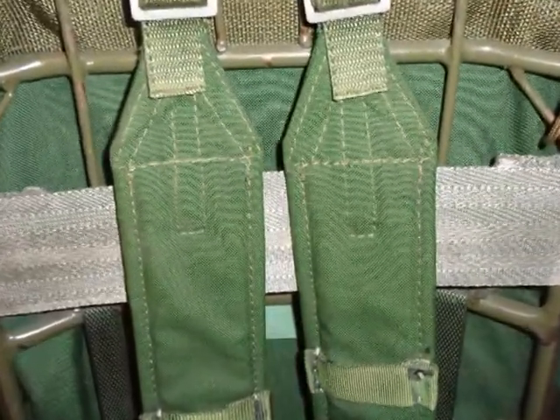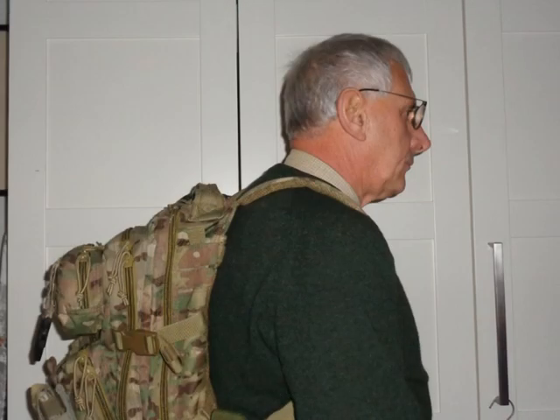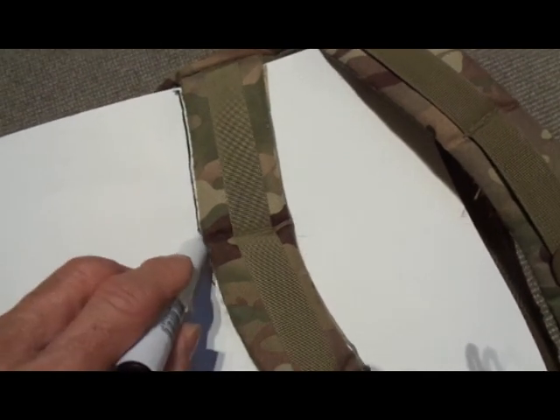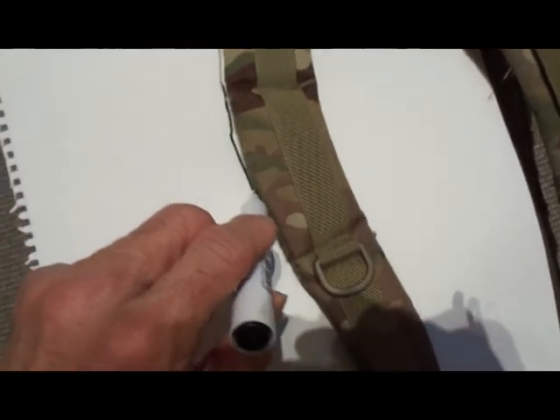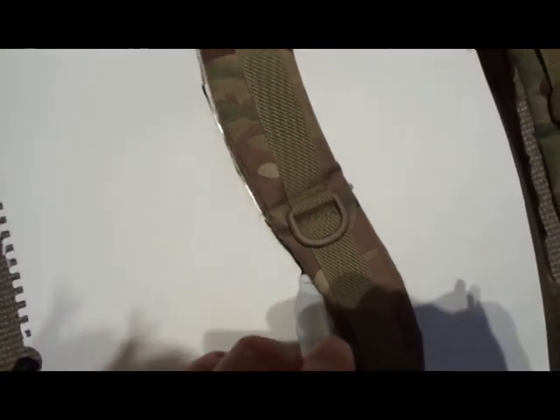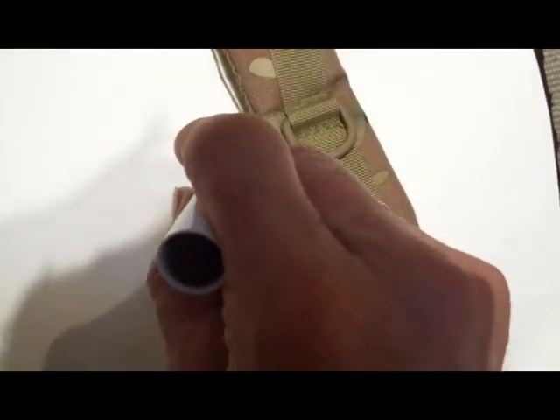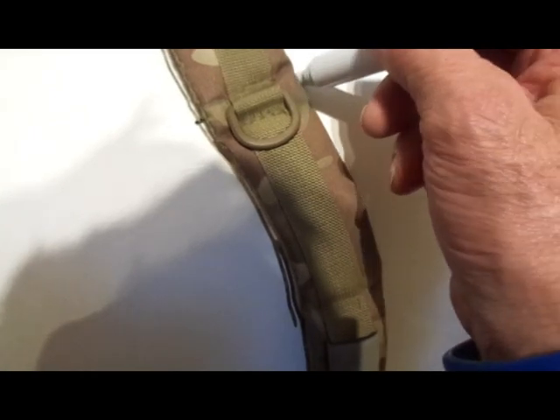The answer is to make the straps wider. Get a photo of yourself from the front and the side wearing the rucksack to see where you've got to modify the straps. First, mark out the straps as they are on a piece of card or paper. This is going to be the template for you to work from. Mark on where the stitching lines are so you can cut the padding later on.